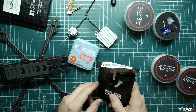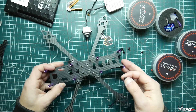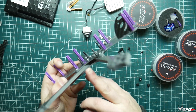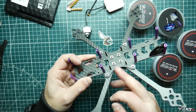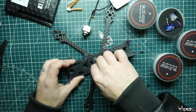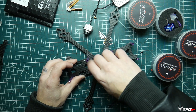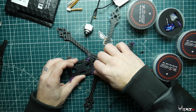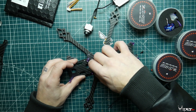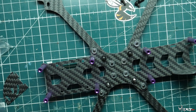The first thing you want to do is put the bolts through the bottom plate so we can fit the stack on there. Then we're going to fit on the spacers so we can put the ESC on top.